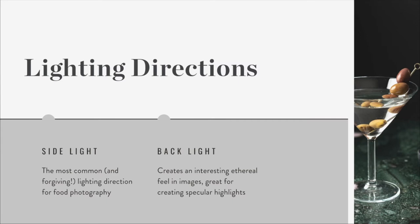Let's talk a little bit about lighting directions. The two most commonly used in food photography are side light and backlight. Side light is the most common and most forgiving lighting direction for food photography - the vast majority of food looks good when lit from the side, so it's a very safe option. If you flick through food magazines or cookbooks, probably at least 80% of images are going to be side lit. Backlighting creates a really interesting, ethereal feel which is great for creating specular highlights - those direct reflections of your light source - especially with drinks or anything shiny.